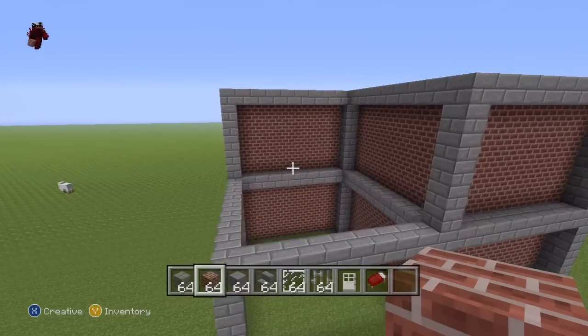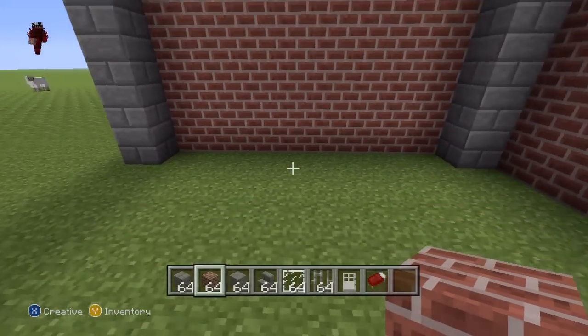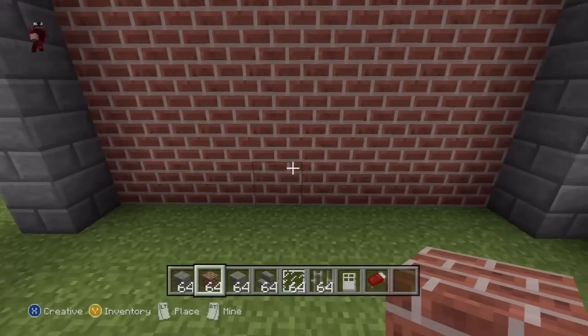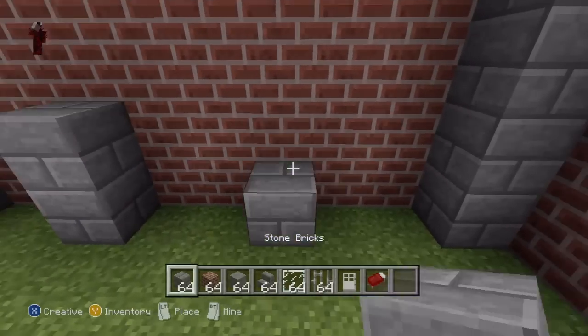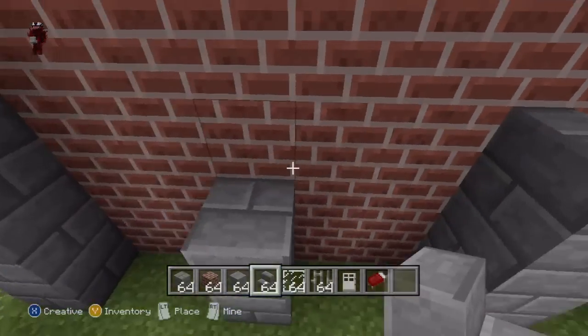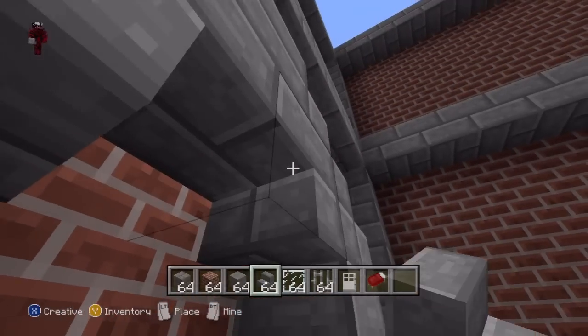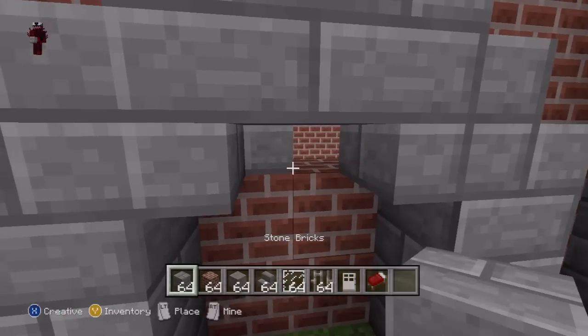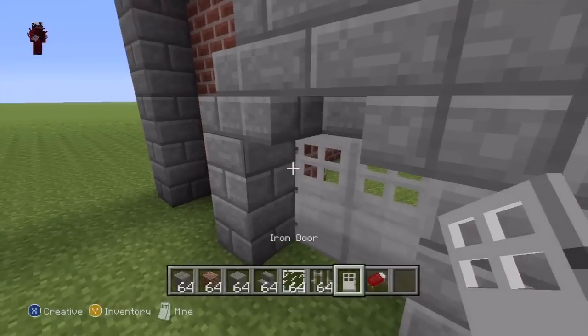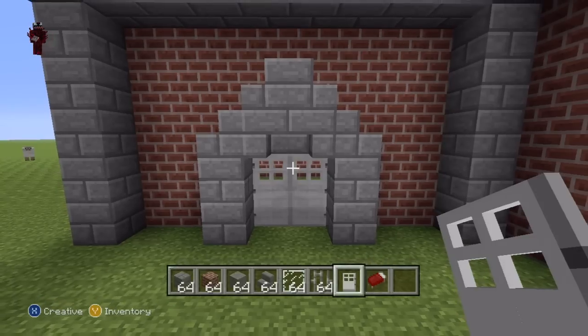So once you've done all of the brickwork, we're now going to take care of the entrances. One entrance takes us onto the balcony, and one takes us into the house. For the entrance, it's probably easier if I just make it and show you the end result. So: entrance, then some upside-down stairs, very simple. Place stone bricks there, then doors here, and you can throw a button there if you choose to open it that way. Or use wooden doors — you won't need a button. That is what the entrance should look like.